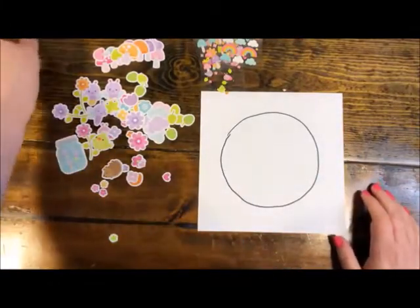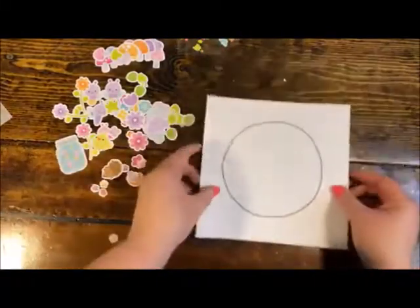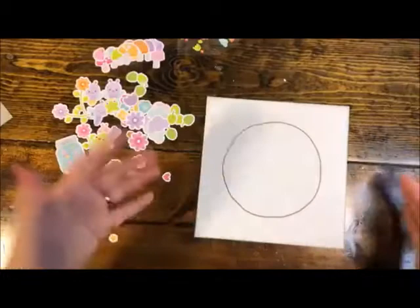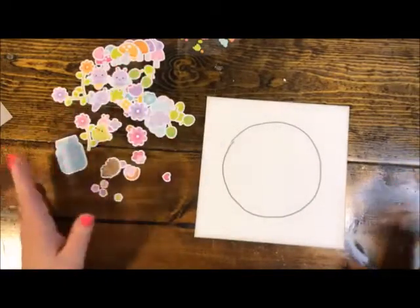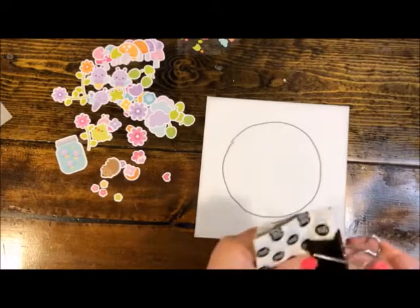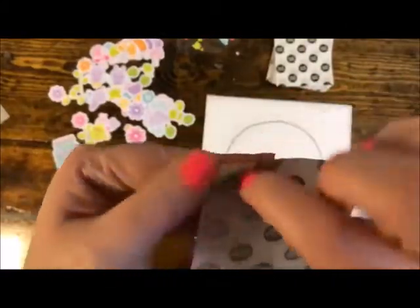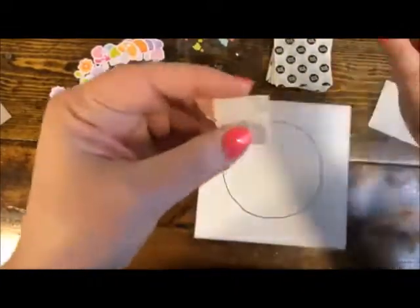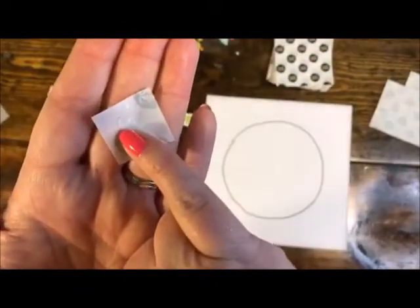Then you take a piece of vellum that is the same size. I've pre-cut this to 8x8 so it fits into my shadow box — if you're doing 12x12, you'll trim it to that size. You'll also need some adhesive. I'm going to use mini glue dots — I've got a whole sheet of them. Glue dots sometimes come in a roll or on a sheet. Do you see this little glossy circular thing? That is a glue dot.